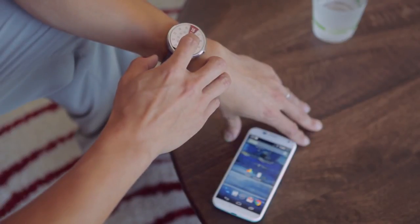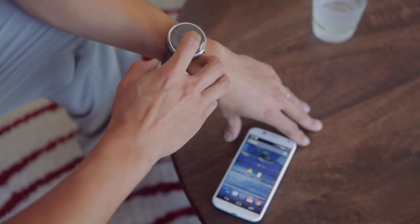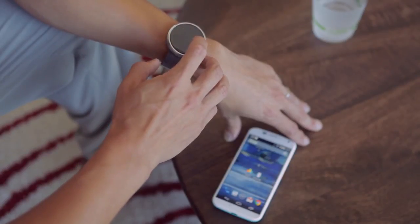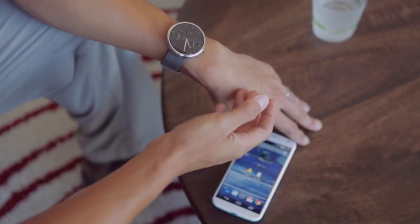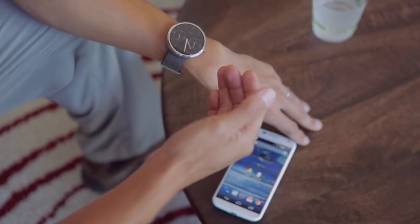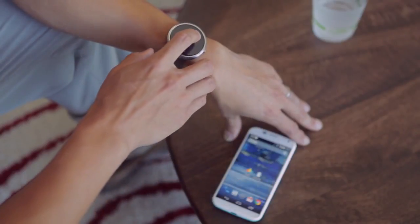And again, if you long press, you can get back to the watch faces that you're using before. Now, these Motorola design watch faces can also be customized to match your mood or the color of the clothing that you're wearing that day. So I'm going to show you how to do that.